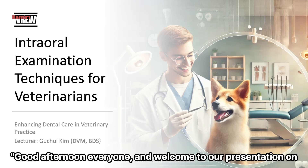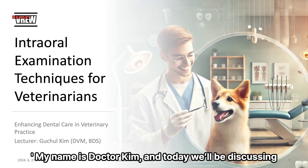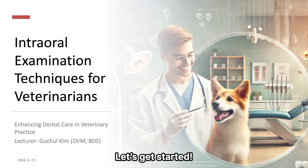Good afternoon everyone, and welcome to our presentation on intraoral examination techniques for veterinarians. My name is Dr. Kim, and today we'll be discussing how to enhance dental care in veterinary practice through effective intraoral examinations. Let's get started.